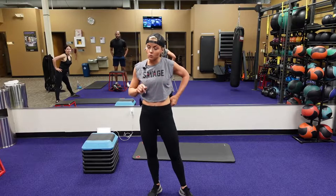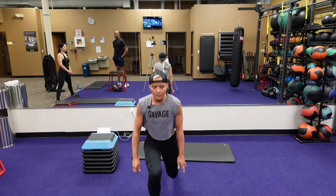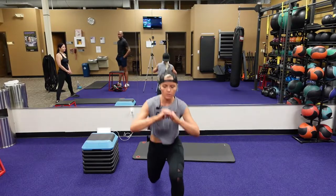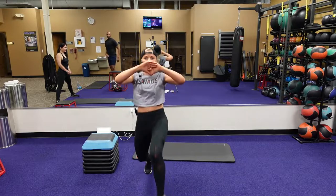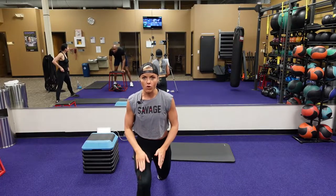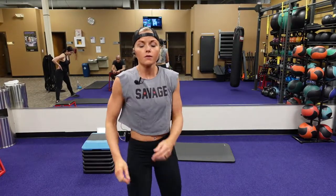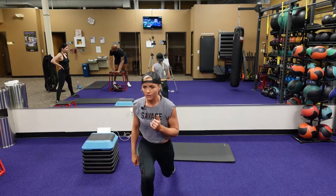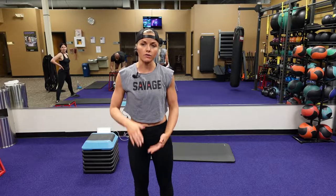This one is an alternate jump lunge D tap — this one is a killer burn quad. You're going to touch, change, touch, change, touch, and lifting that knee up. So when you switch, that forward leg is coming up, touching. Switch, that forward leg comes up, touch. As the alternate, you could go into alternate lunges if you need to, without the touch.